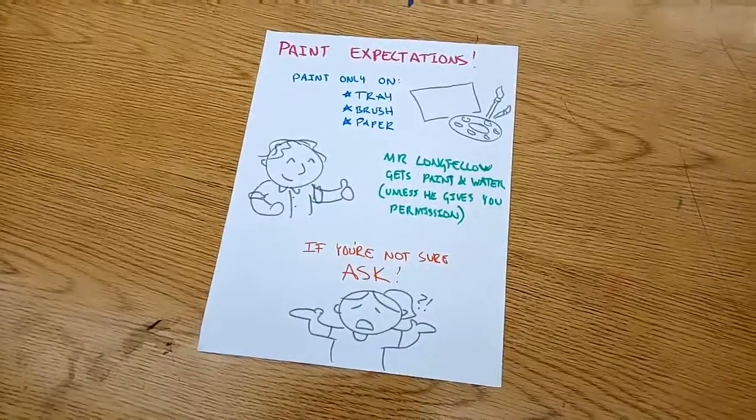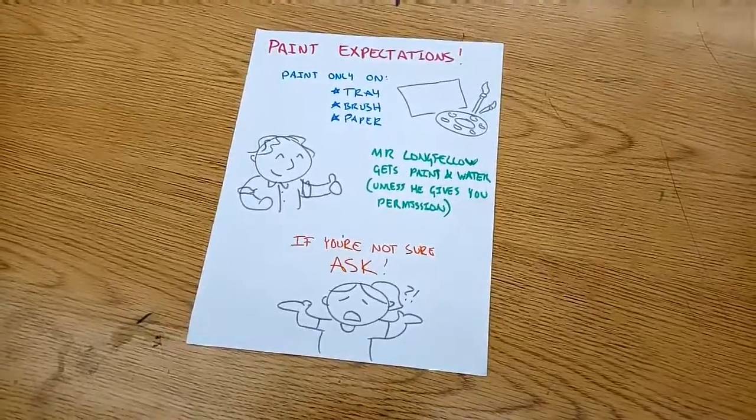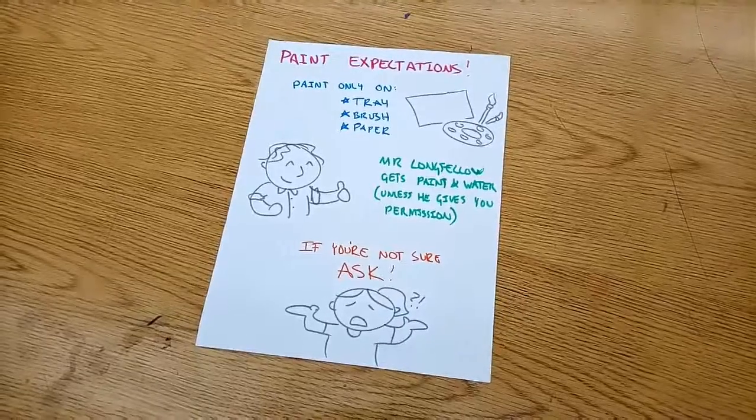Remember, paint only on the tray, the brush, and the paper. Mr. Longfellow will get everything set up unless he gives you permission. And always, if you're not sure, ask first before diving in.